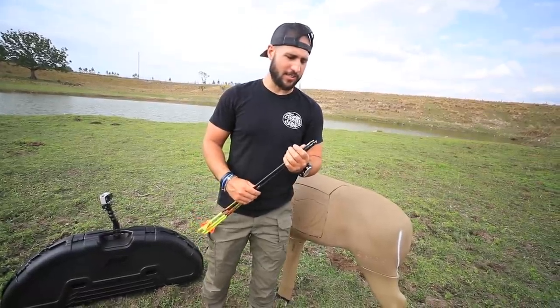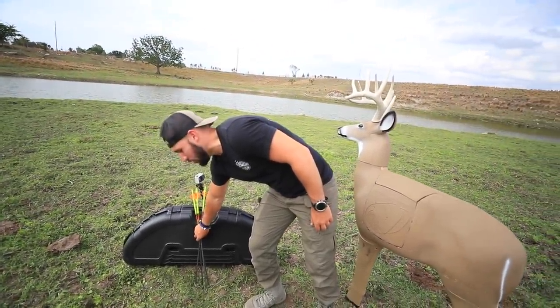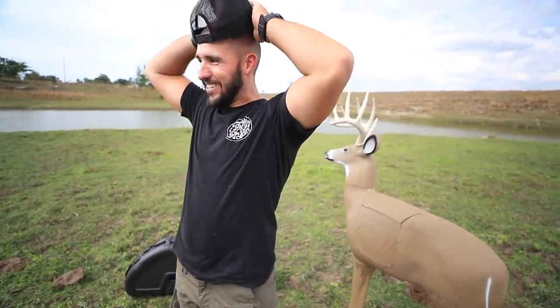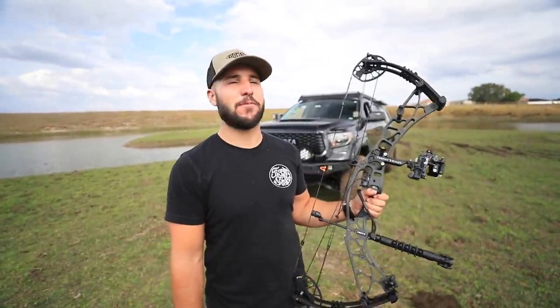I started with like 12 arrows and I now legitimately have 4 since owning my bow. So for those of you who are doing this bow journey with me — don't get the most expensive arrows. Trust me, don't do it.